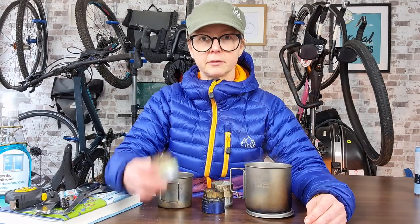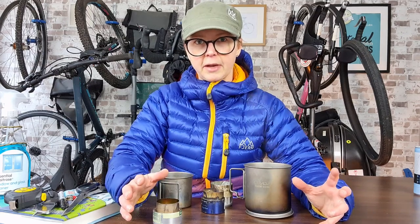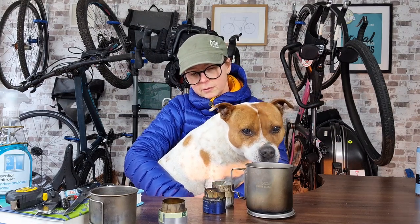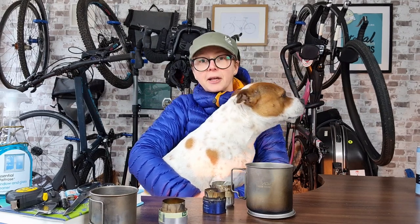Well that was easy — I've got a spare stove now. I hope you have joy with yours and I'd love to hear how you get on making yours, and when and how you use it. Please do not set fire to anything; use it in a controlled manner, make sure it's on something that's not flammable, and don't let English bull terriers near it. If you like this video please hit the like button and do consider subscribing — hit the little bell on the side of the subscribe button as well. And I'll see you next time.